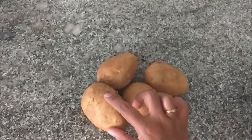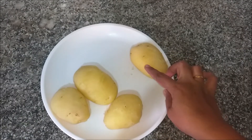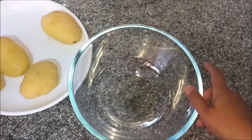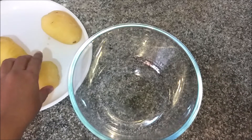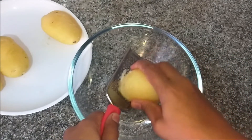We are ready to eat potato. Use a bowl. Don't cut it specially. First,